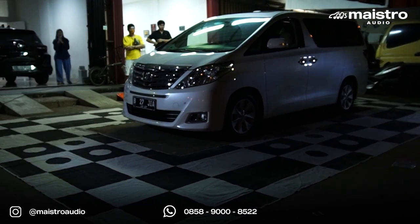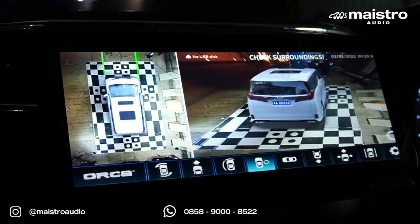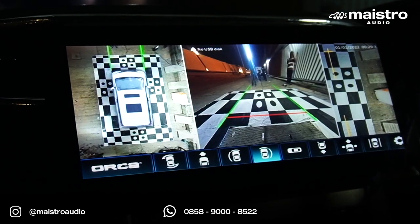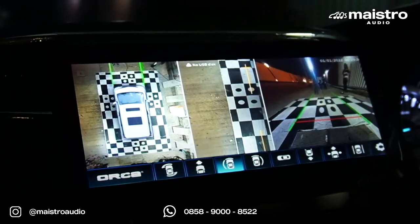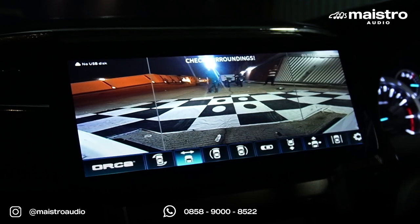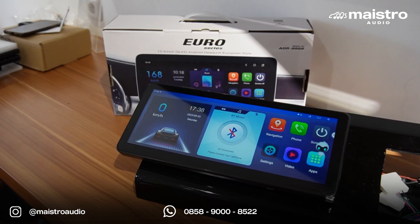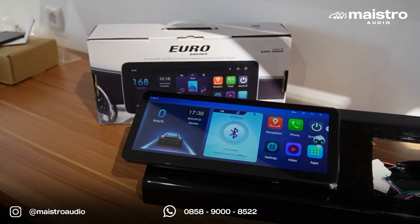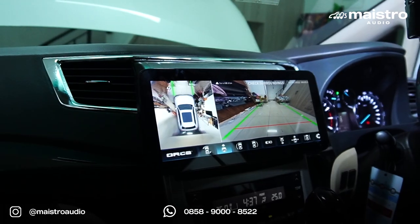Seperti ini hasilnya setelah dikalibrasi — titik-titiknya semuanya akurat dan ada avatar mobilnya. Tampilannya menunjukkan kamera depan, samping, dan keseluruhan mobil. Jadi bagus banget. Jadi kita sudah bahas produk instalasinya: head unit Orca 12 inci Euro Series dan juga kamera 360.